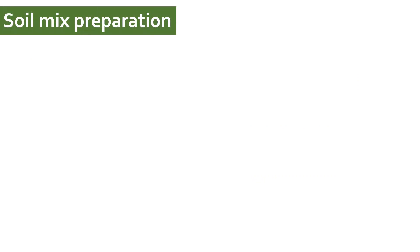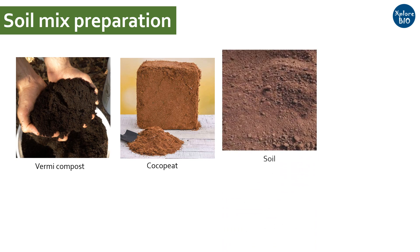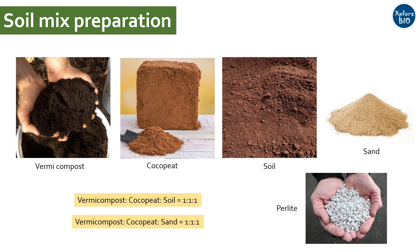Now let's see how to make a good soil mix for germination trays. There are multiple components and ratios that one can use for soil mix preparation. For example, you can use an equal ratio of garden soil, vermicompost and coco peat. Or you can use an equal ratio of sand, vermicompost and coco peat. You may also germinate in vermicompost alone, as vermicompost is rich in organic matter and essential nutrients to facilitate seed germination and initial growth in seedling trays. Some people also use one portion of perlite in their mix to improve soil aeration and drainage.